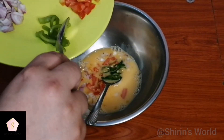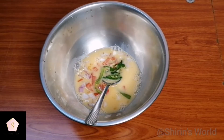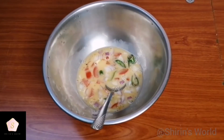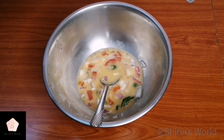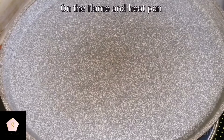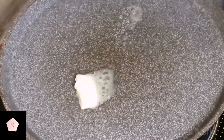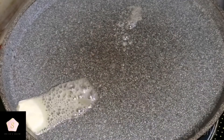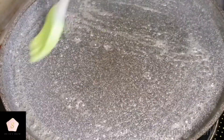Add a little bit of salt and pepper powder. Add a pinch of salt and a little pepper powder. Add a little bit of butter.